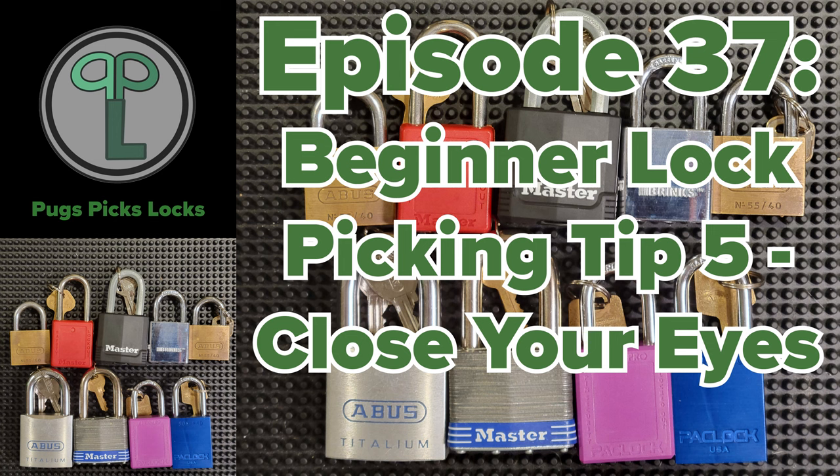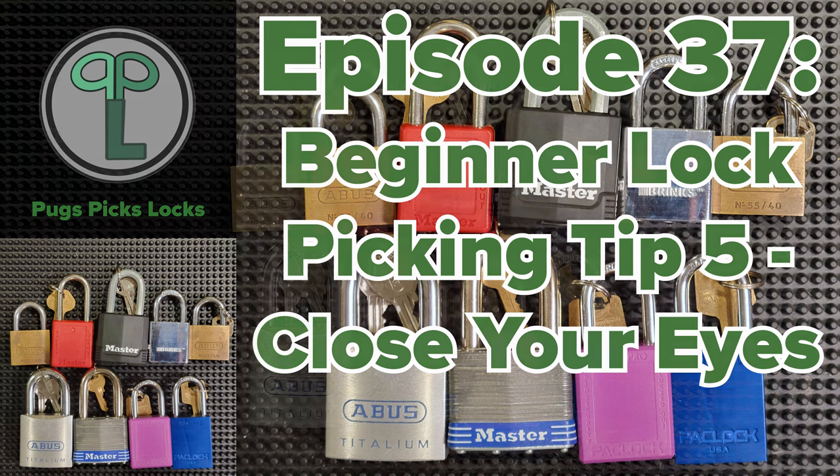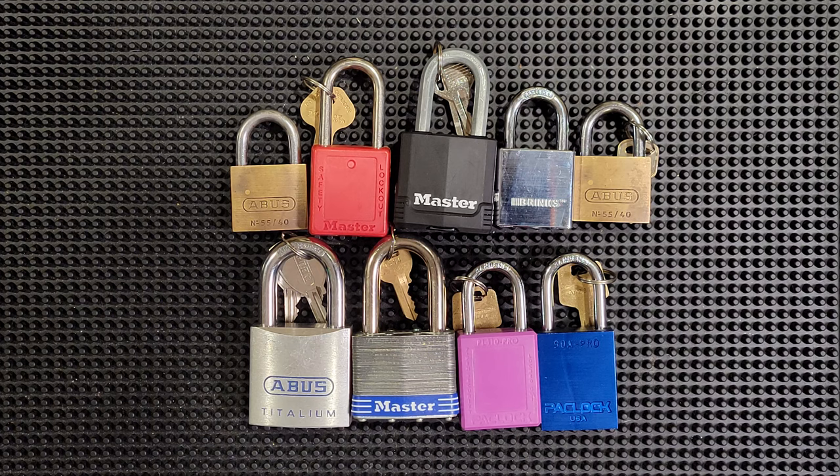This episode discusses my fifth tip for beginners. Close your eyes. More than anything else, this practice that I call fidget picking has helped me to improve as a lock picker and to develop a more subtle and precise touch and feel while picking.